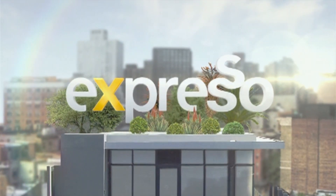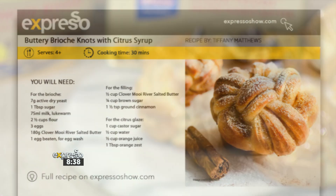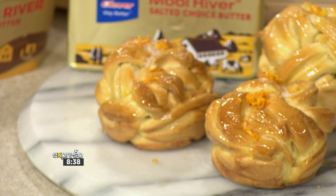It's your feel-good breakfast show. Jumping into the kitchen very quickly because we are going to be making a recipe that's going to make your mouth water. This next recipe is an absolute treat, to put it lightly. And it looks gorgeous too. We are making buttery brioche knots with a citrus syrup that are so light and fluffy, and here to show us how to tie a brioche knot is Chef Bass.